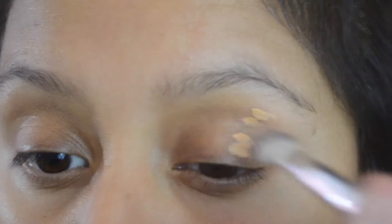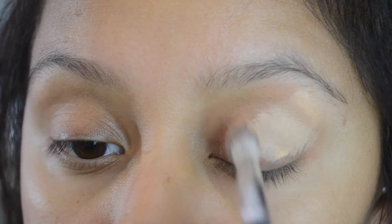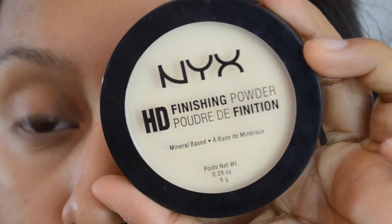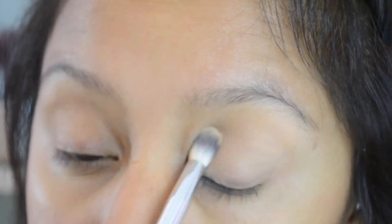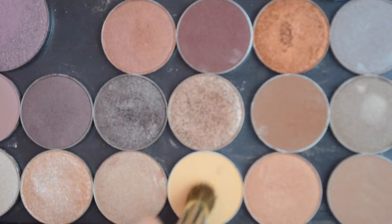Welcome back to a brand new video. Today I'm doing a date night spring grungy makeup tutorial. I'm starting off with the eyeshadow primer — I use the I Heart essence from Ulta — and I'm setting that with the NYX banana powder. You can use any flesh tone powder you have.